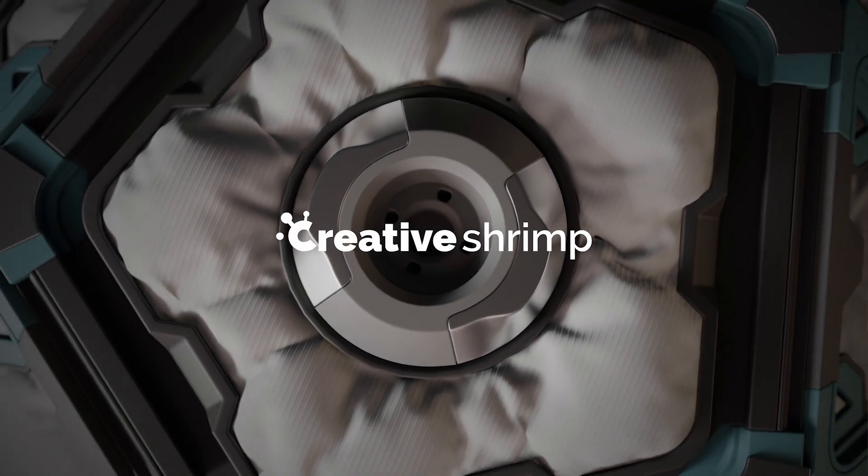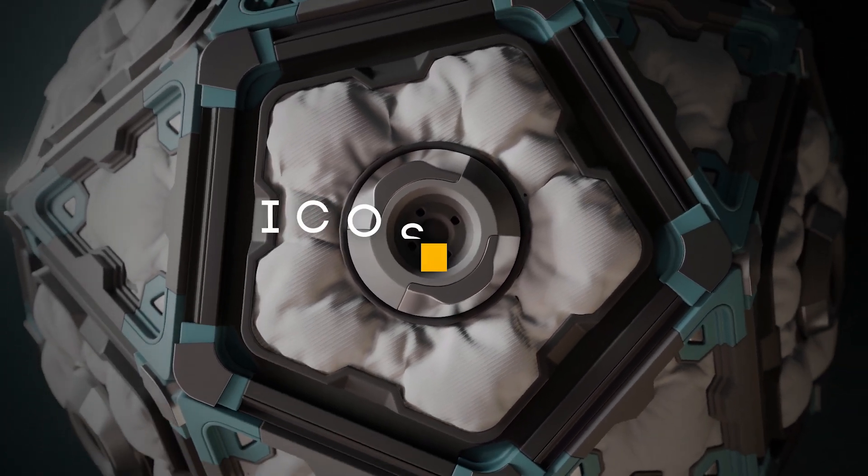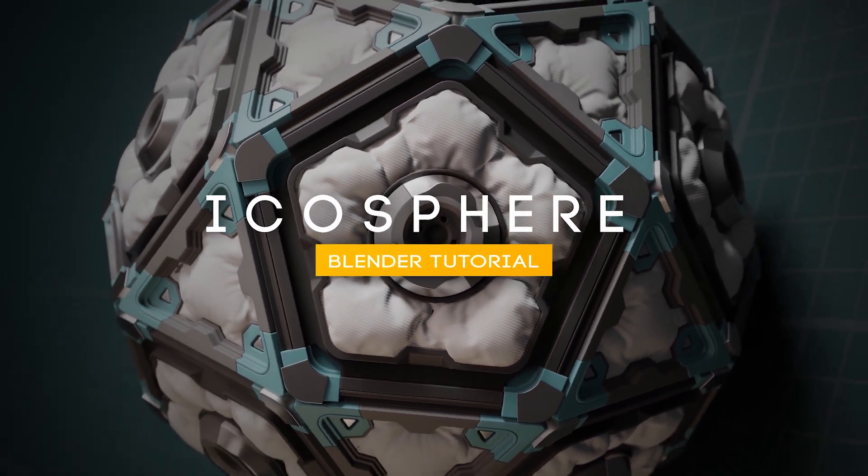This tutorial is beginner friendly, so if you have a basic knowledge of Blender 2.8 and 2.9, you will be good to go. Thanks, and I'll see you there.